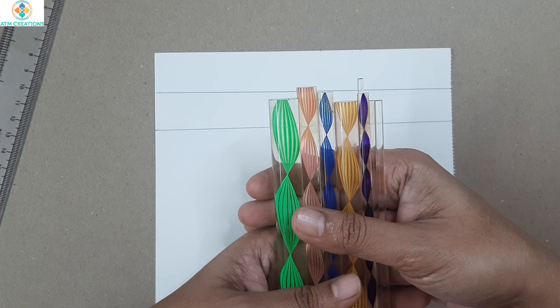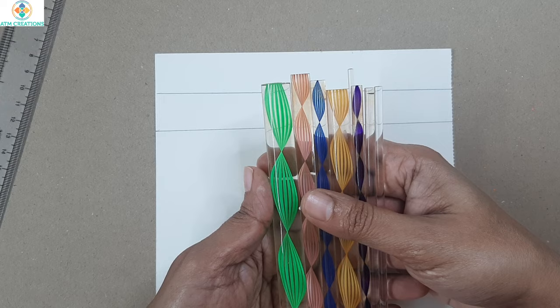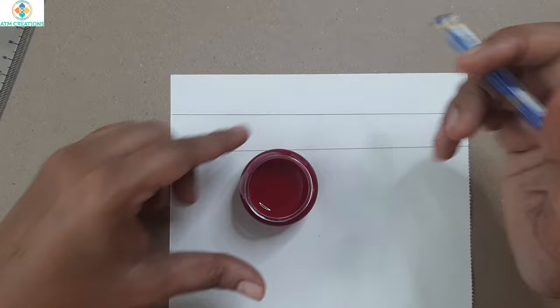Hello everyone, I'm very happy to meet you all through this video. In this video I'm going to tell you how to use the dotting tools and some basic patterns that you can use to create a dot mandala. Here is a set of eight tools. Let me choose a tool and take an acrylic color — this is magenta.